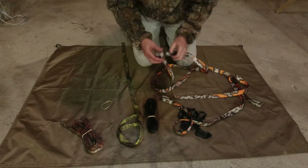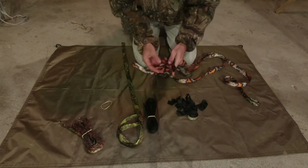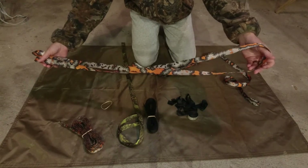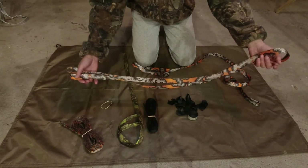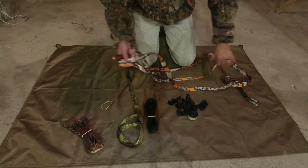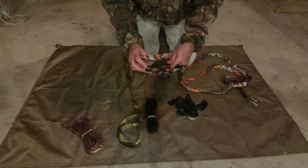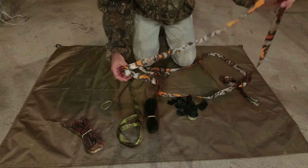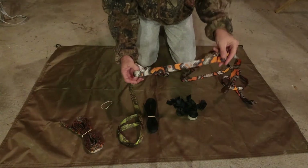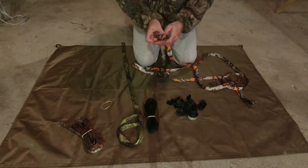This is a tree hugger — it has loops on both ends. It's generally about six foot, but you can get four foot, six foot, eight foot, whatever you want. It really depends on the size of trees in the area where you're using it. They're mainly used if you have a whoopee sling suspension — you can clip to both loops after it's wrapped around the tree, or run the strap through and tighten it up.